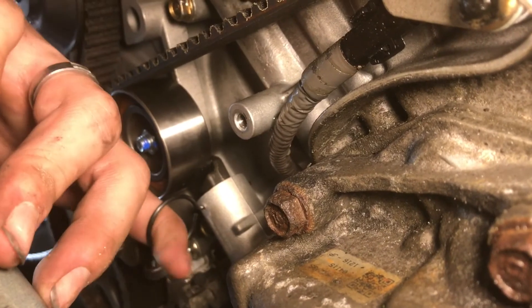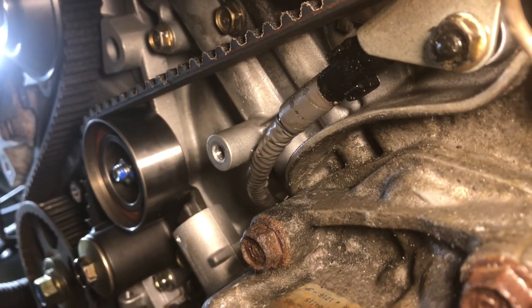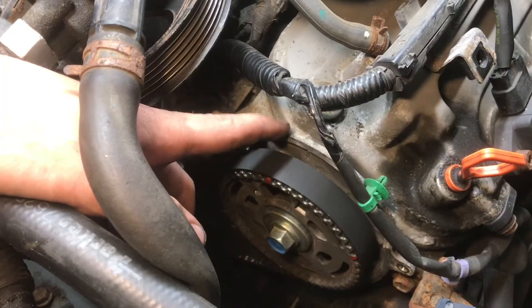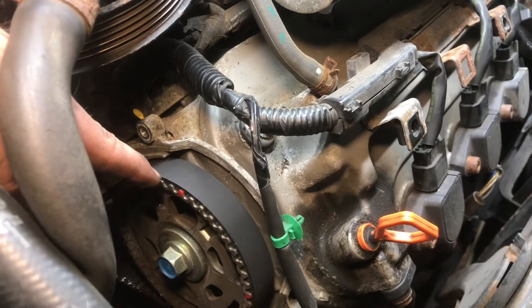Once you've got everything set up, just pull this pin and that's going to give tension to the whole belt — that's a really important step. Now what we need to do is rotate the whole thing. After spinning it two revolutions those timing marks still line up — that's good. Now don't expect your paint marks to line up again.